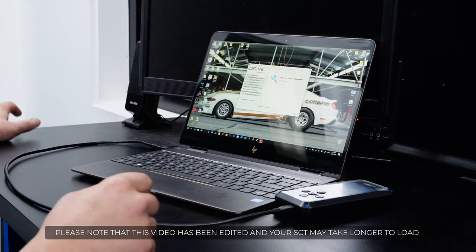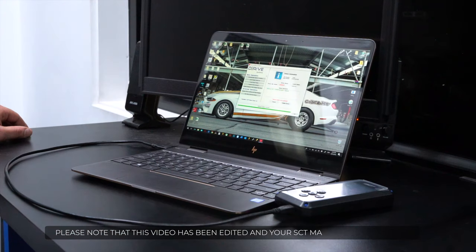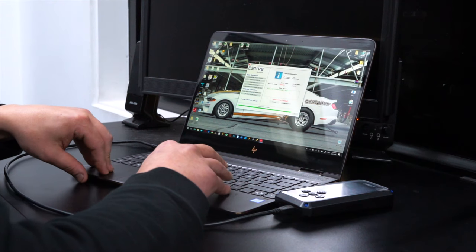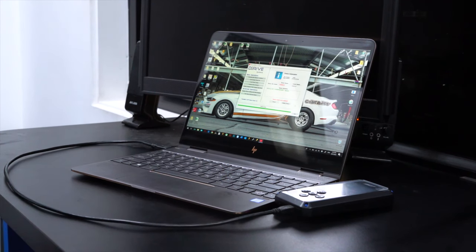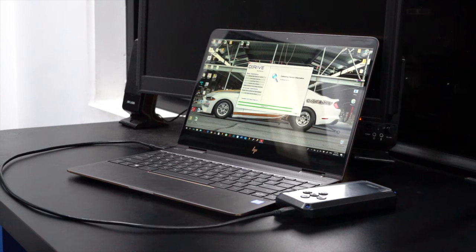The PC screen has already changed and it's saying 'identifying device.' The green bar's gone across and the words have come up 'getting vehicle info.' The software has come up saying 2019 Ford with our VIN number listed, followed by the word 'supported.' At the bottom it says the device needs to be updated, so we're going to click on 'update device.' Now we'll wait — the software is downloading the relevant tunes for our car to the device. That's finishing up and it's come up saying 'validating device,' which is exactly what we want to see.